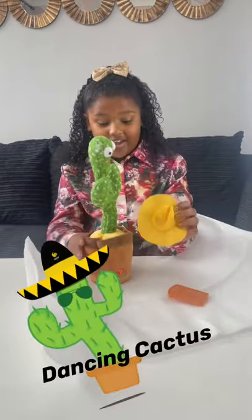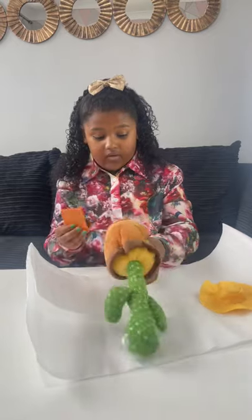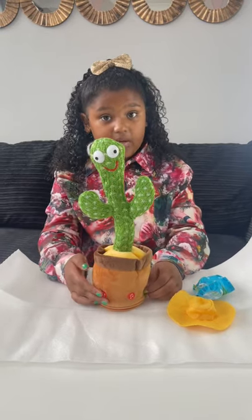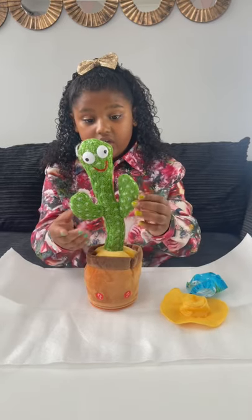It's a cactus toy — it's so cute! It comes with some clothes and a little hat. Before I turn it on, I'm going to talk about it. It's for little babies, specifically six to twelve months.